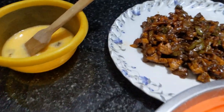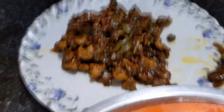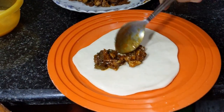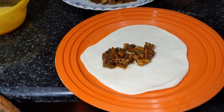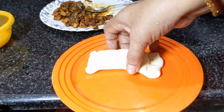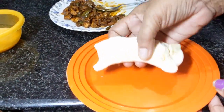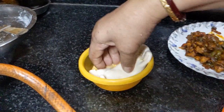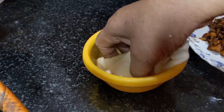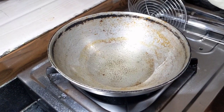Fold the top and sides of the paratha carefully, folding the sides in to seal the filling inside.